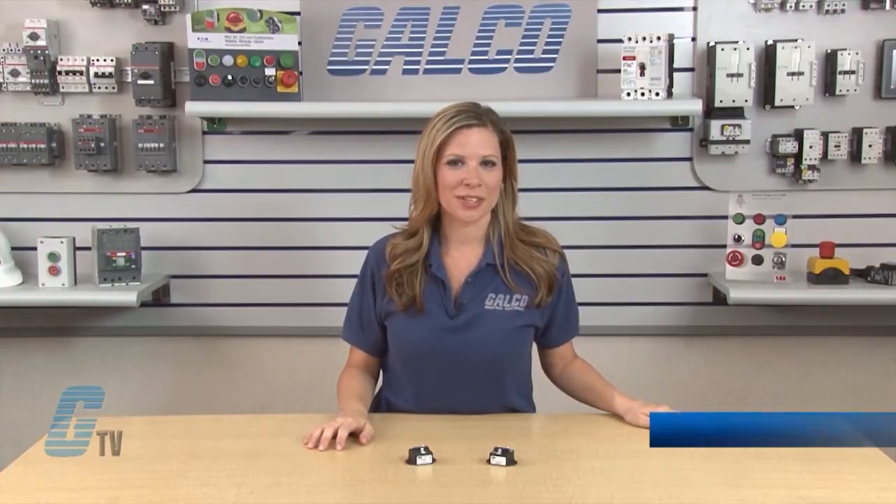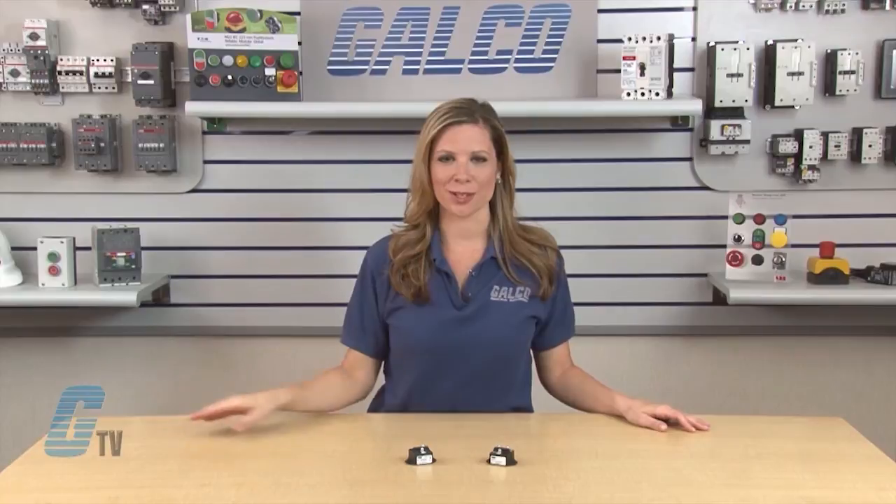Welcome to G-TV! Today I will be showing you PowerX C24 Series Fast Recovery Diode Power Modules.